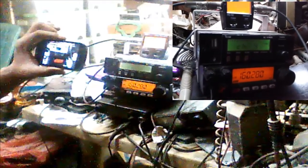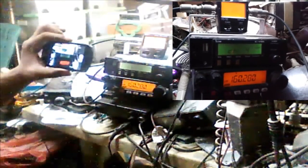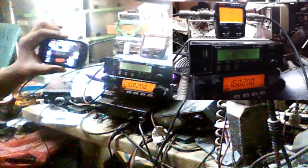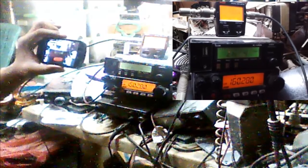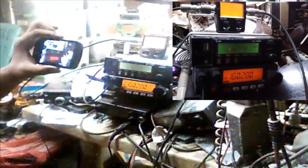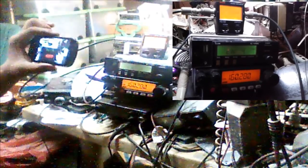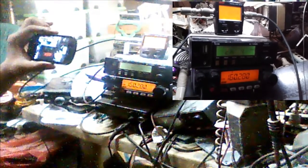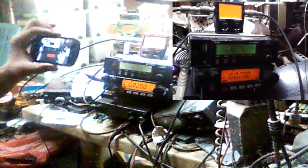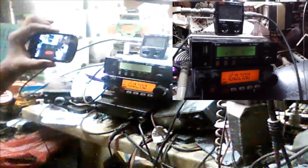We have already perfected the conversion of this repeater for the PDRRMO in Sorsogon City. If you have any suggestions, comments, or inquiries, please do not hesitate to ask or visit my official website at www.4f1kga.com. Good afternoon to all, and 73 — 4F1KGA signing off.